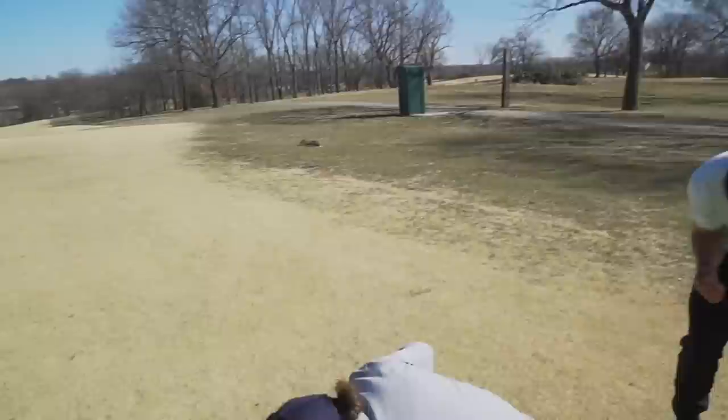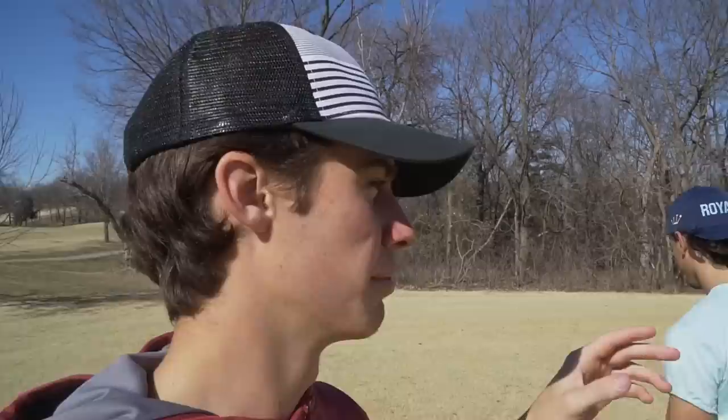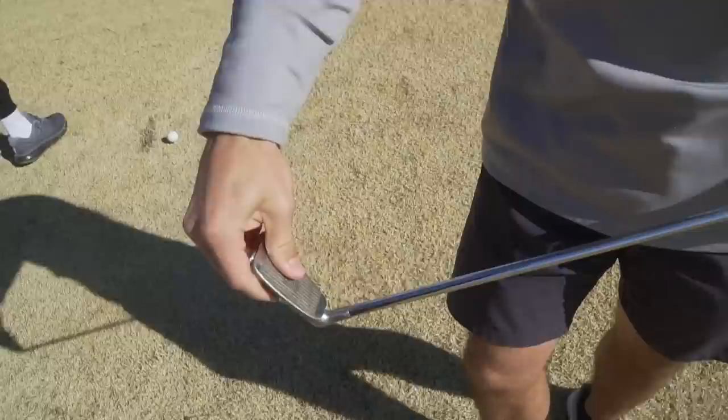Welcome back to another GM Golf video. Today we're going to be playing one club, but the special part about this club is it can be switched to 14 clubs. We have putter through basically — we could do 60 degrees, we basically have a 74 degree here.